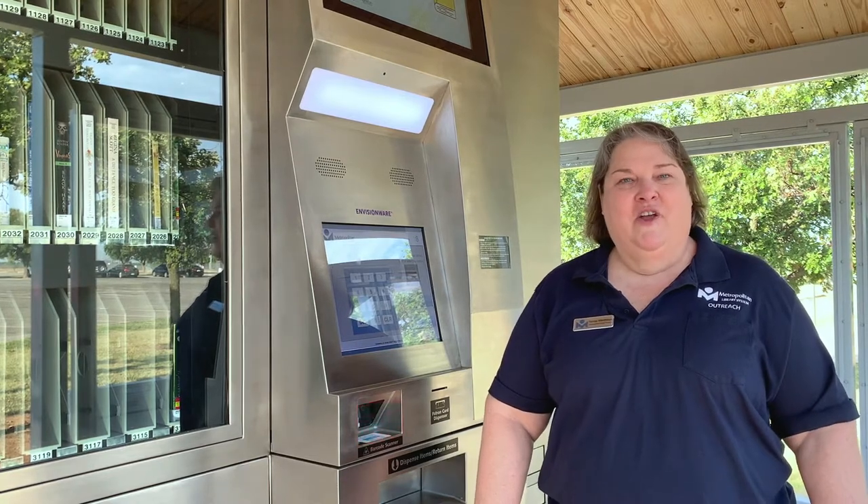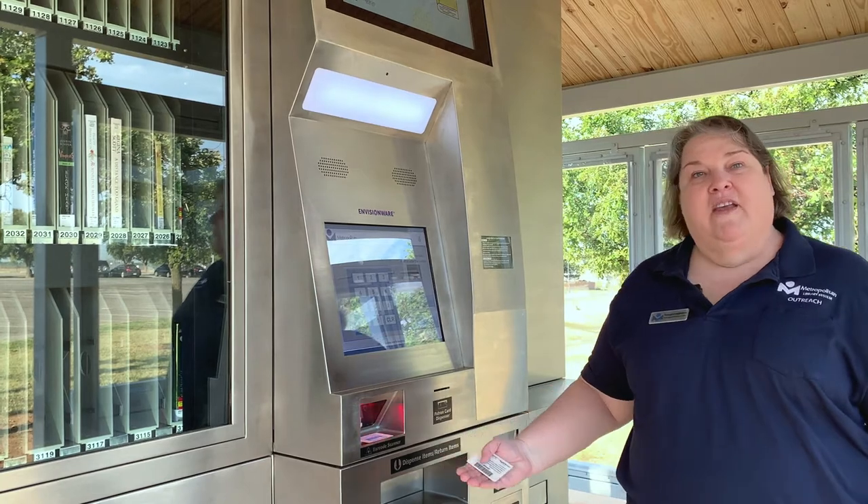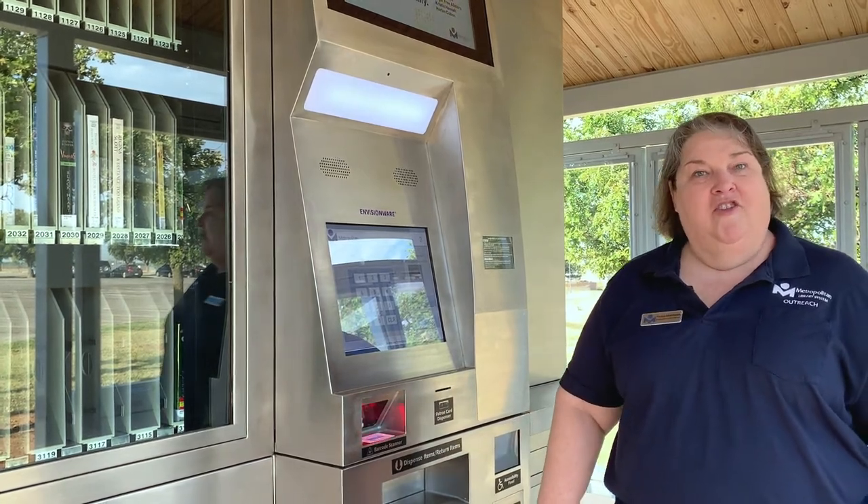Hi, my name is Teresa. I'd like to show you how you can return Metropolitan Library items to our 24/7 hour kiosk. All you need is your library card.